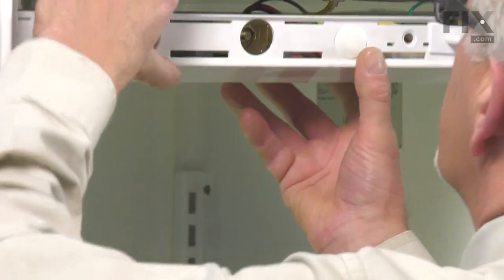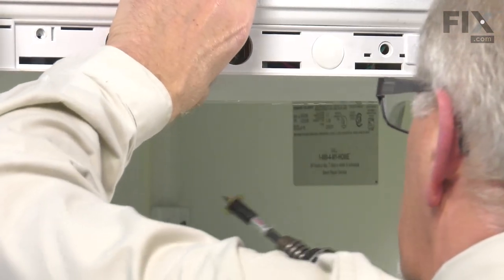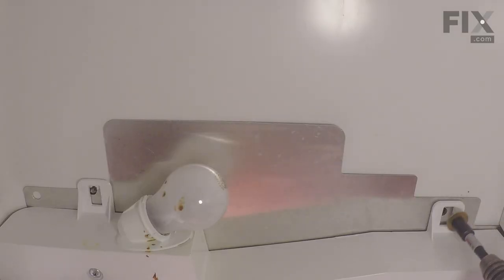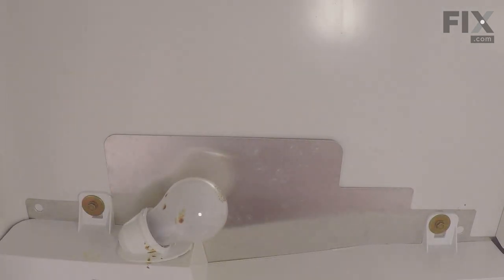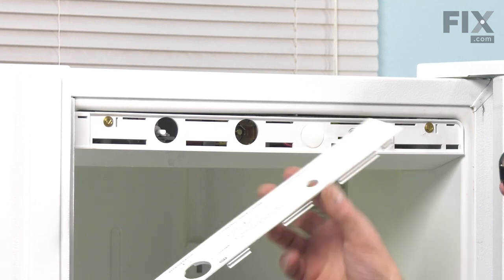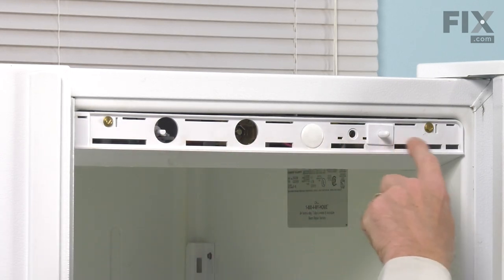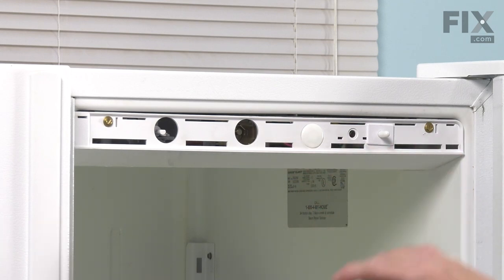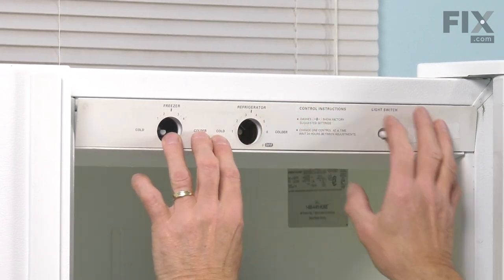Now we can put the assembly back in place and install the retaining screws. We'll carefully line up that housing, then install the two screws from behind first, then put the two in the front. Next, we'll install the escutcheon by lining up the tabs across the bottom with the six slotted openings in the bottom portion of that housing. Tuck those in first and then press in the top.